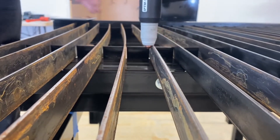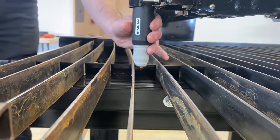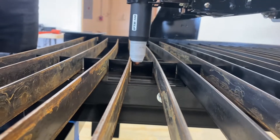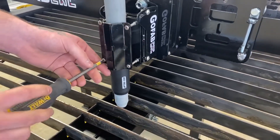You probably should move it forward a little bit. It doesn't have to be super precise but it does need to go lower than the surface — about half an inch. All right, we're re-tightening the clamp.